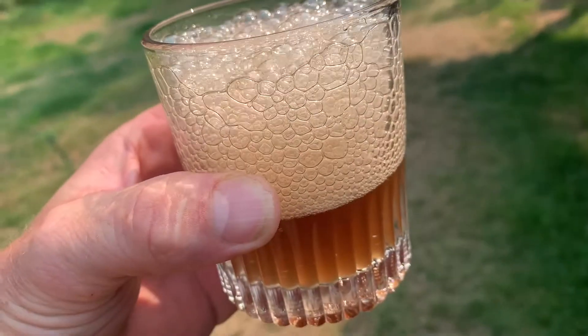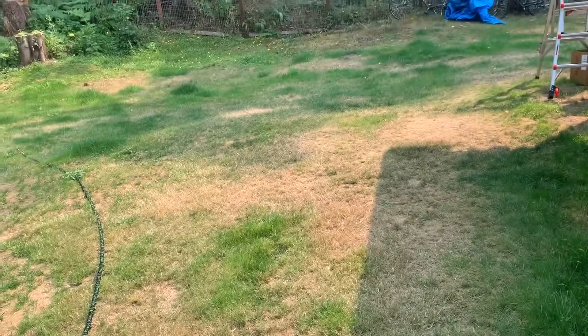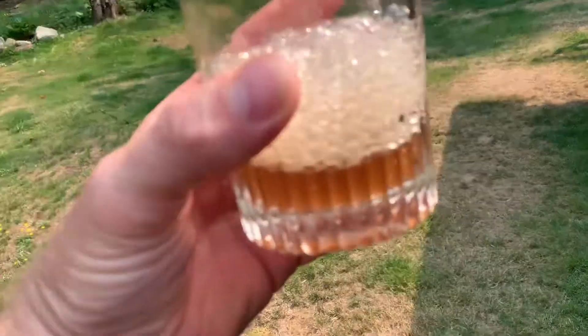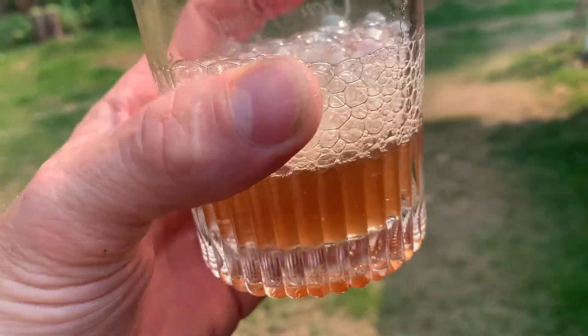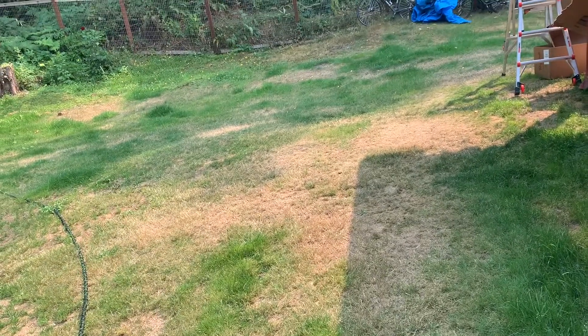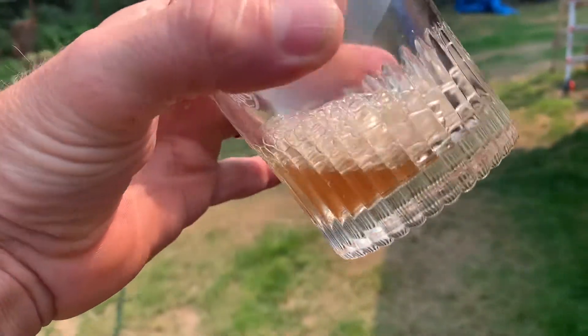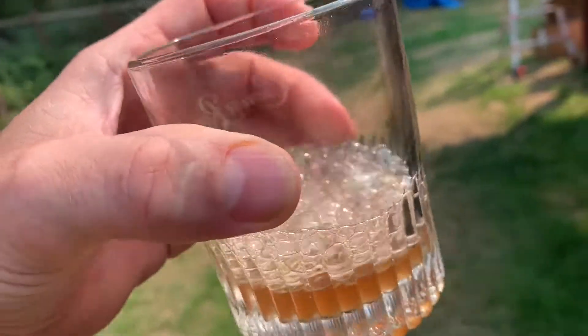There's the root beer, looks like it's working. How's the taste? Good. Let's try it. That's good. Now we just need a little vanilla ice cream. That's tasty — it turned out good.